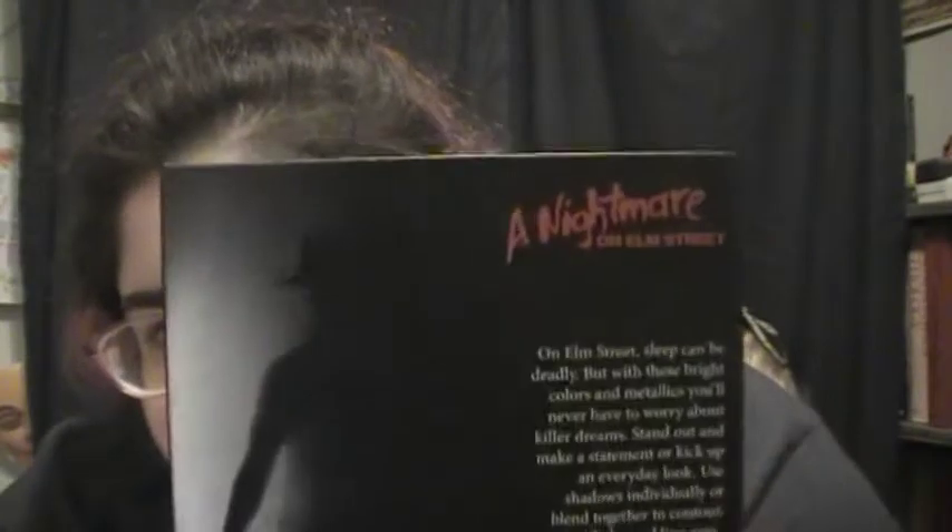There's the claw marks and it has Elm Street on the front with Freddy's shadow on the back. It says 'Elm Street - sleep can be deadly but with these bright colors and metallics you'll never have to worry about killer dreams. Stand out, make a statement, or kick up an everyday look.'